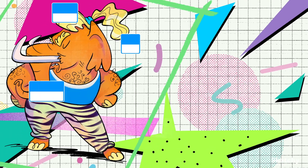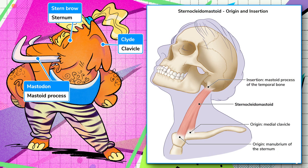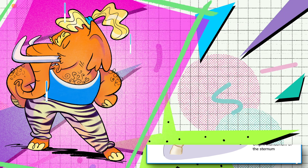Clyde, our stern mastodon, demonstrates the insertion and origin points for the muscle. But don't think too hard about it, because they're right in the name. Sterno for sternum, Clydo for clavicle, making up the two origins, and they both come together to insert onto the mastoid process of the temporal bone. Put them together and what do you get? Sterno-Clydo-Mastoid.